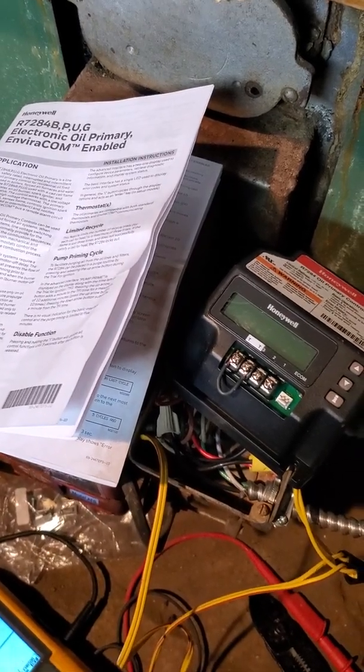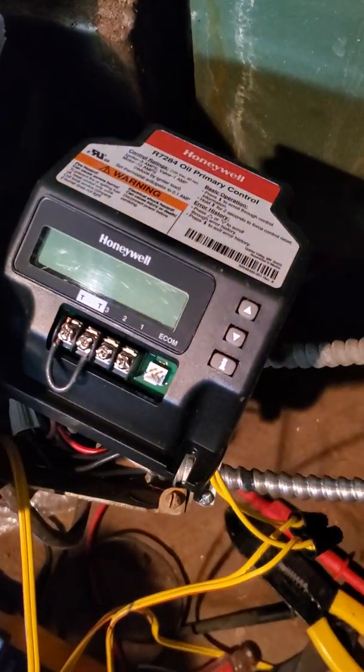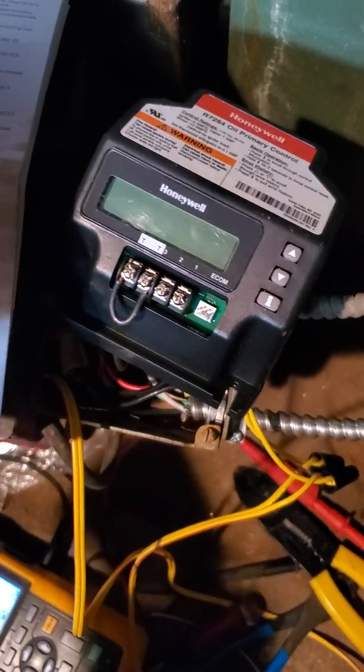I promised myself if something wasn't on YouTube, I would post it. So we're doing a Honeywell R7284 oil control.